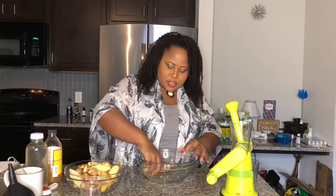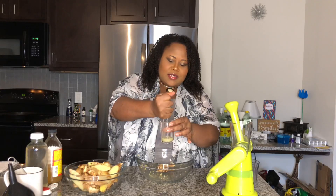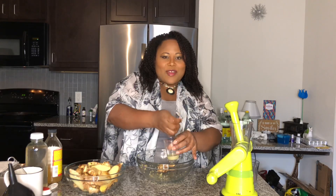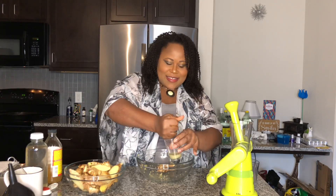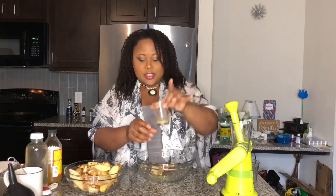Get your little ball of ginger and just squeeze it. I hope you guys are having a great Friday — it is Friday when I'm posting this. This comes out to about one tablespoon, and that's how you get ginger juice using the grater method.